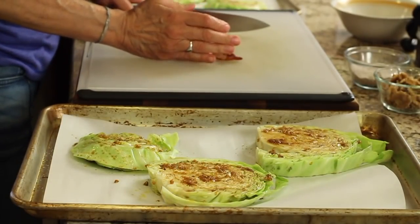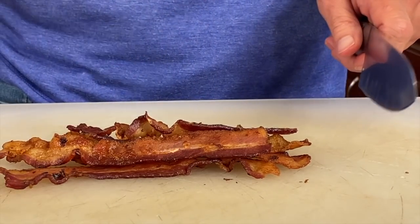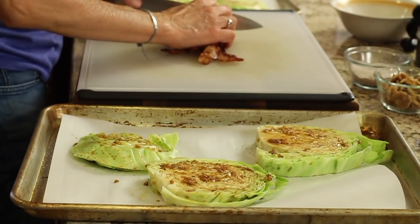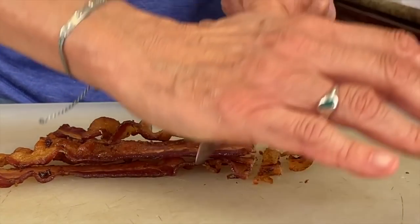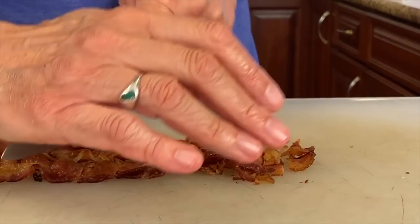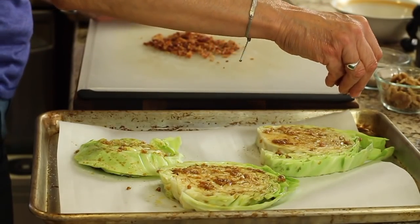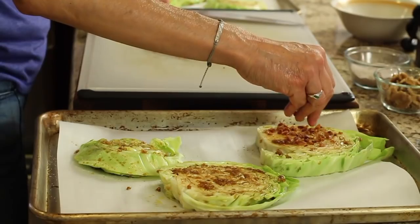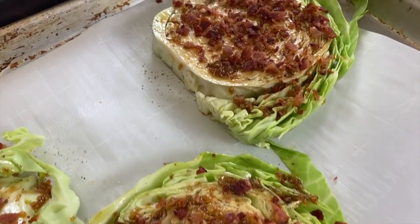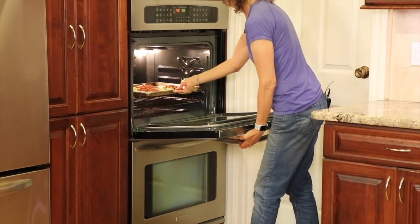I have some bacon here that I'm going to chop up into little crumbles — you can add this or not, it's totally optional. The basic part of this recipe is the olive oil and the salt and pepper. You could just do that and be done with it, but I like to enhance flavors, so that's why I'm going with the garlic, the bacon, and some walnuts for a nice crunch. If you need a tutorial on how to cook bacon in a pan, I'll leave a link in the description. Then I'm just going to sprinkle this over the top of each steak. We're going to place these in the oven at 400 degrees for 30 minutes and then we'll see where we're at.